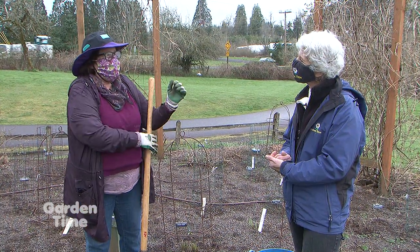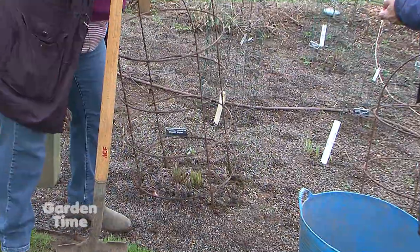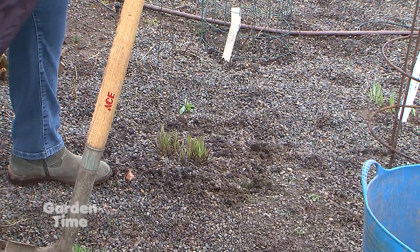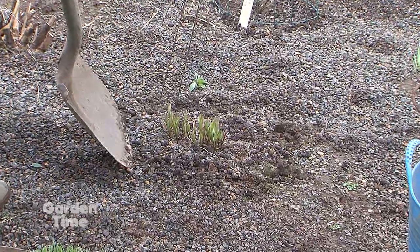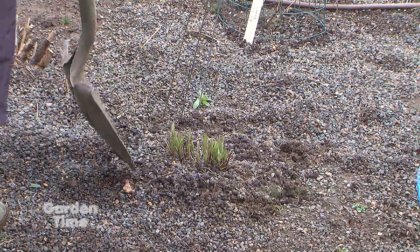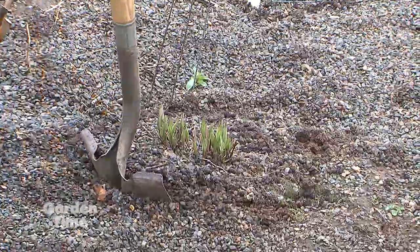And sometimes it's pretty obvious, and sometimes, like with Skylark here, it may not be quite so obvious. But we're going to go ahead and move this around out of the way, and move the inventory tag out of the way. We'll save the biggest piece to come back here. But you can see we've got multiple points where it's coming up out of the ground.